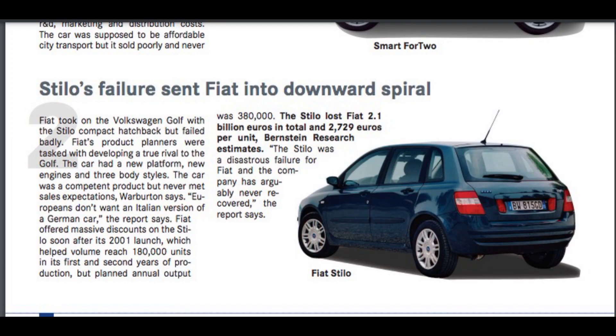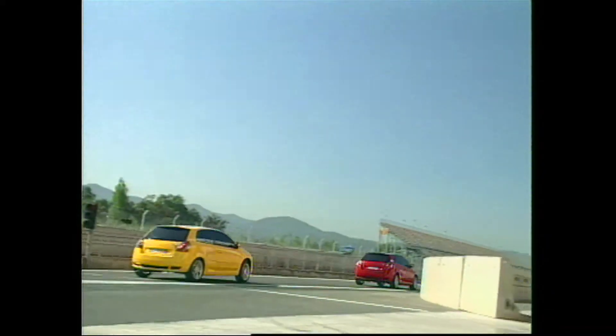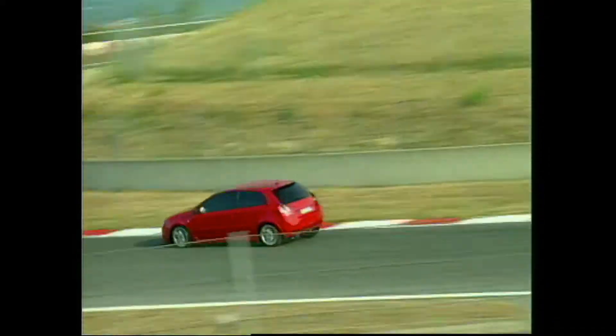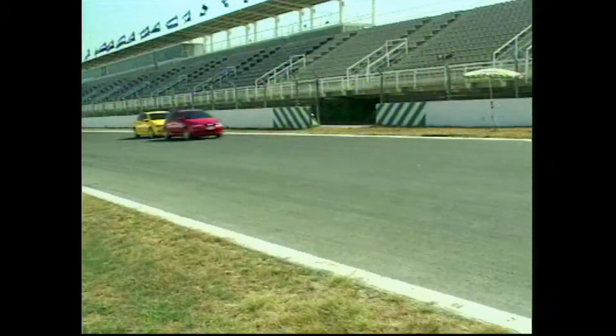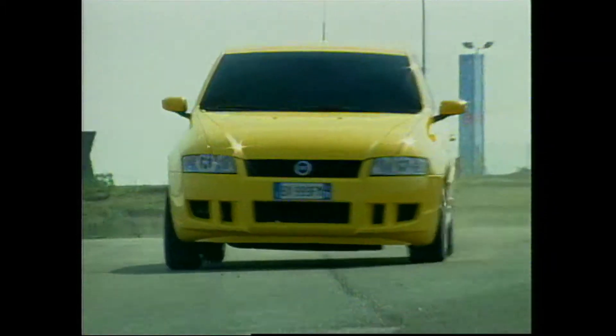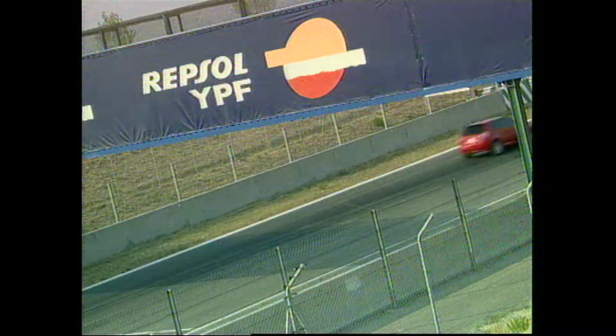The car was a disastrous failure for Fiat, losing 2.1 billion Euro. Their last attempt to sell some cars at all had to come from Michael Schumacher — they made a special Schumacher edition, which I also restored on this channel. If you haven't seen that video, you better check it out. The story of the Fiat Stilo always intrigued me, so I decided to redesign and rebuild the version where Fiat failed.